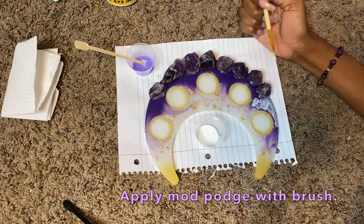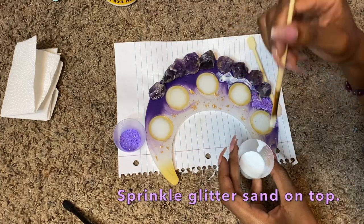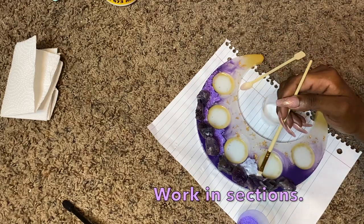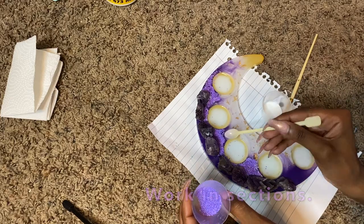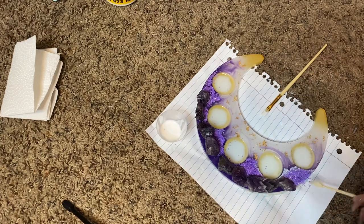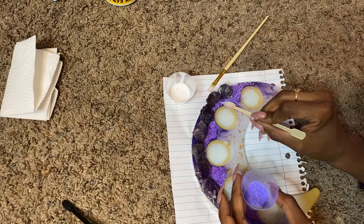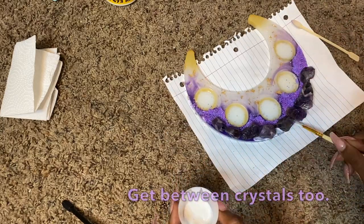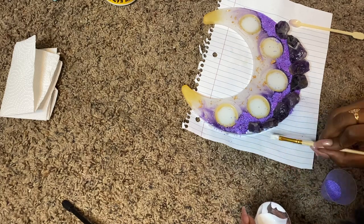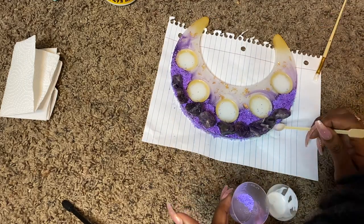I'm using Mod Podge to attach the sand, just spooning it on top. This sand is regular white sand that I colored with alcohol ink — I might show how I do that in an upcoming tips and tricks video. It's important to layer with the Mod Podge in small spaces because the alcohol ink can mix with the glue and create a messy look. Get in between the crystals as well — this builds up a nice foundation for the mountain canvas.